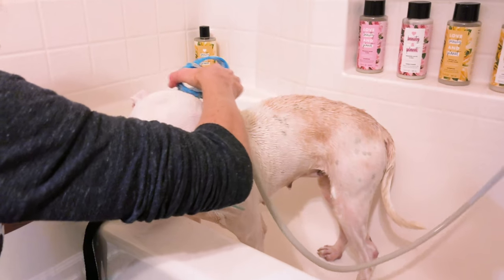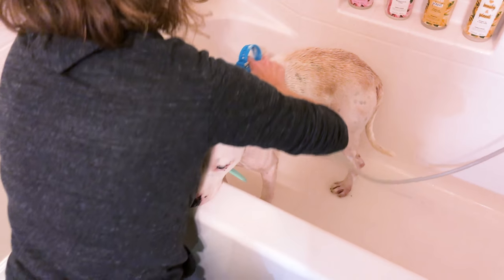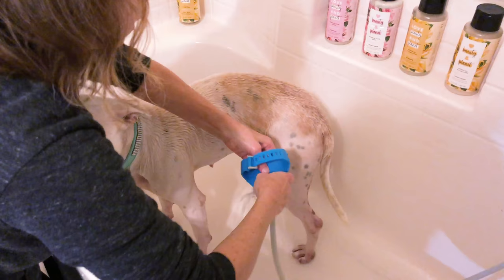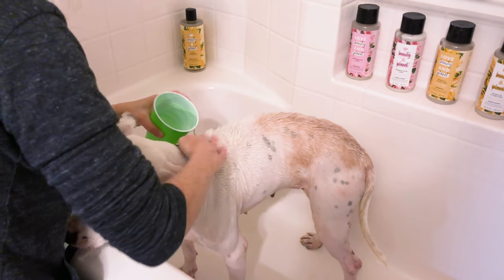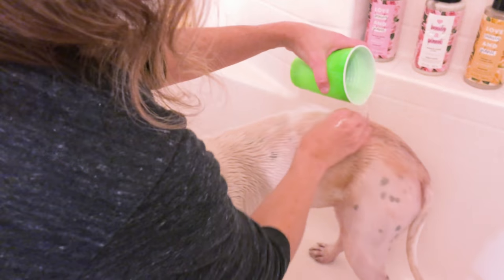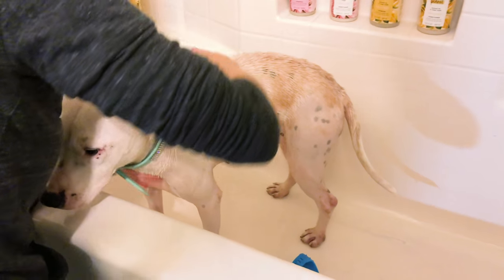I'm going to go ahead and rinse her off. Same as with starting the soap at the neck, we're going to rinse from the neck as well, so any leftover fleas get pushed down away from her face. I'm going to use this to get all the deep soap out of her coat. To show you the cup method real quick: it's simple — I'm just going to pour this water and work it section by section through her fur to get the soap out, pushing it all in the same direction. When you use the cup method, you also have to check the temperature frequently.